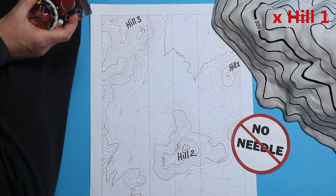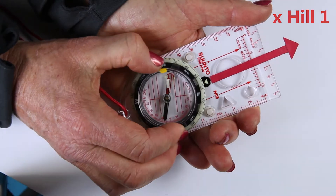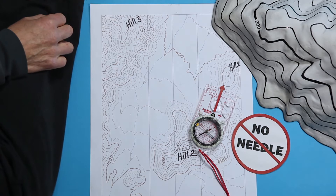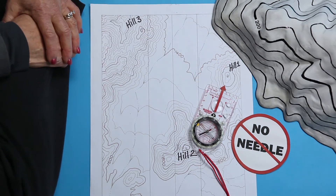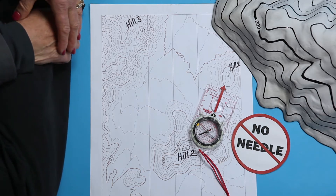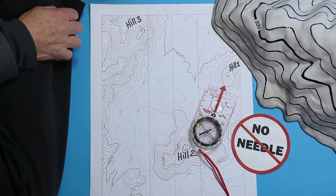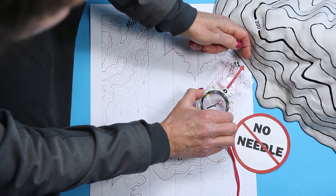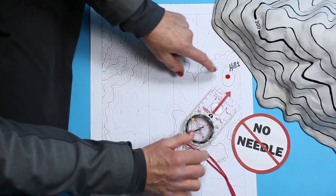Find three features in the field that you can also find on the map. Take a bearing on the first feature — we'll call it Hill 1. The direction line out the direction of travel arrow is the line we'll draw onto the map. You don't know where you are on the map, so you can't start the line from where you are, but the bearing line that pointed from you to the hill will also point from the hill to you. So start the line at the point you know: the top of Hill 1.